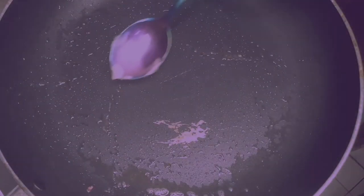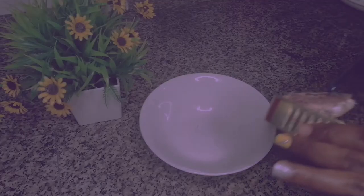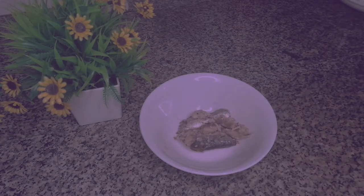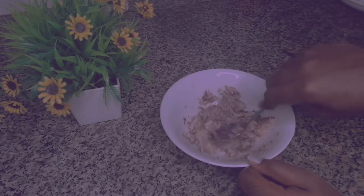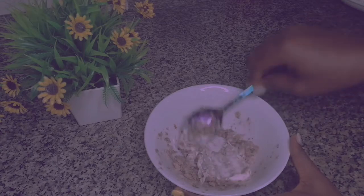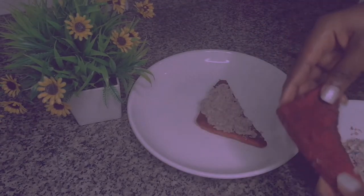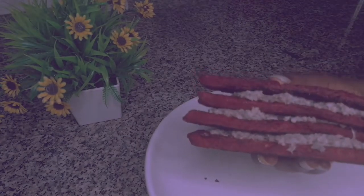Repeat the similar process for the remaining bread. Now let's make the filling for the sandwich. I'm using canned mackerels — you can use fresh ones. I'm going to mash this with the back of a spoon till it's almost like a paste, then mix it with a little mayonnaise. After that, I'll start building the sandwich layer by layer. Just look at how cute this looks. I'll proceed with the rest until I've exhausted my filling.